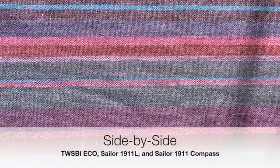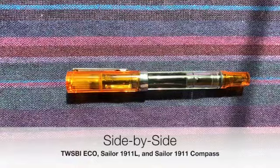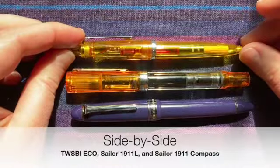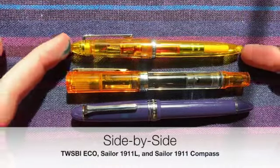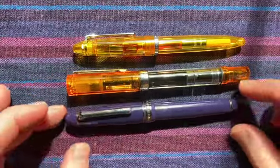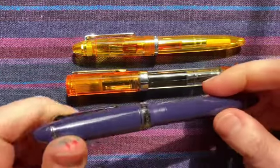So here we've got a couple side-by-side comparisons. I've got a ton of TWSBI Ecos — a workhorse of a pen — and I've got one 1911, and of course my yellow pen. Great pen. You like the yellow pen? Yeah.